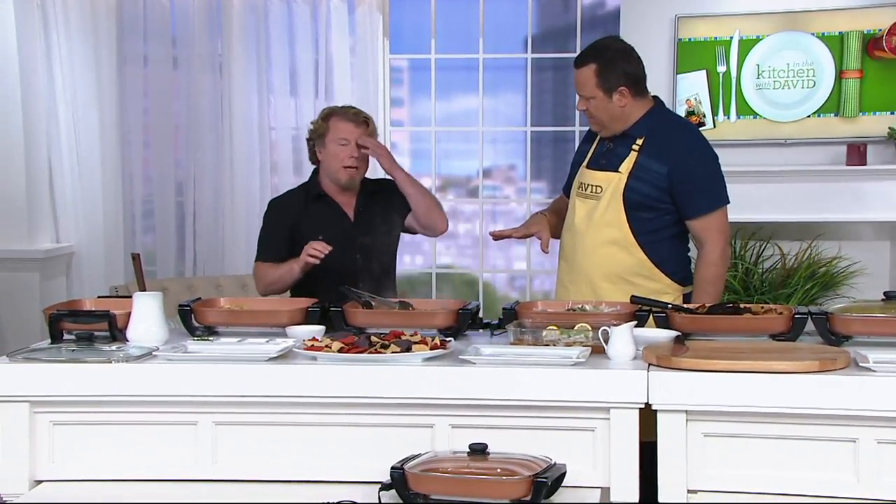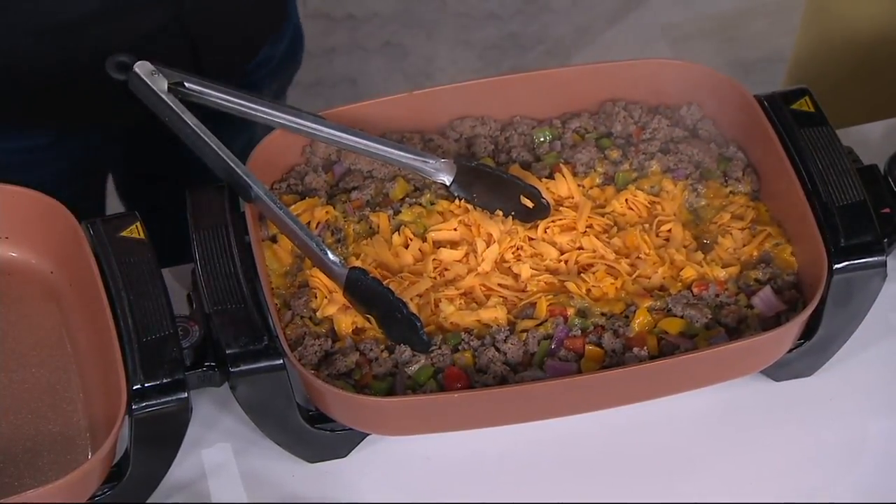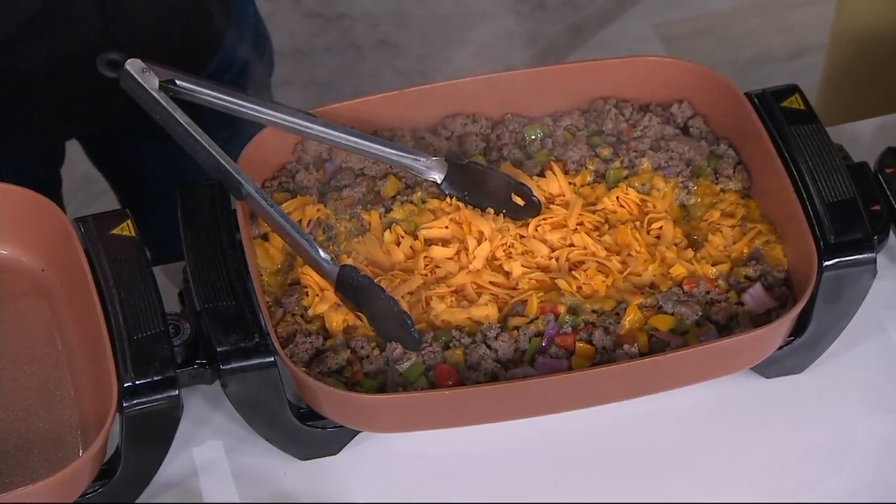Will this get hot enough for me to fry in? Yeah, absolutely. The dial goes from warm all the way up to 425 degrees. So if I want to put cooking oil in here and a batch of French fries, I could do it. You could absolutely do that. And not only that, it's a really great vessel for doing chicken milanese — a thin, breaded chicken fillet or chicken nuggets.